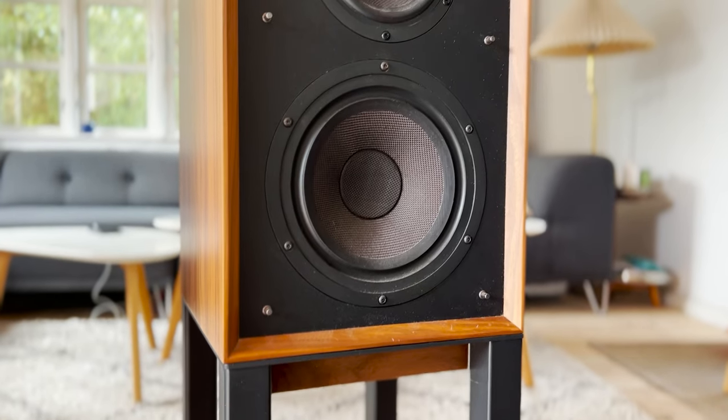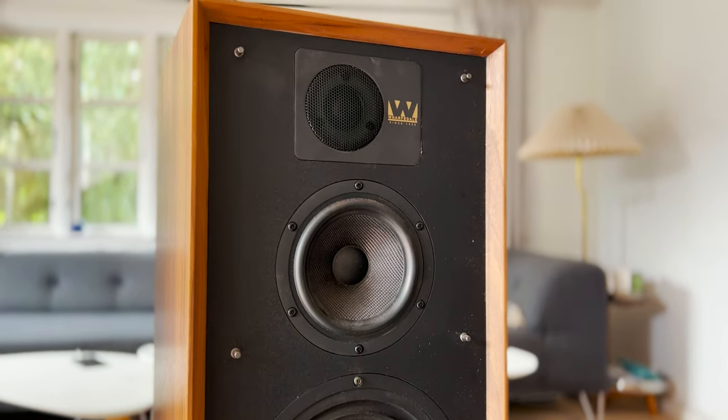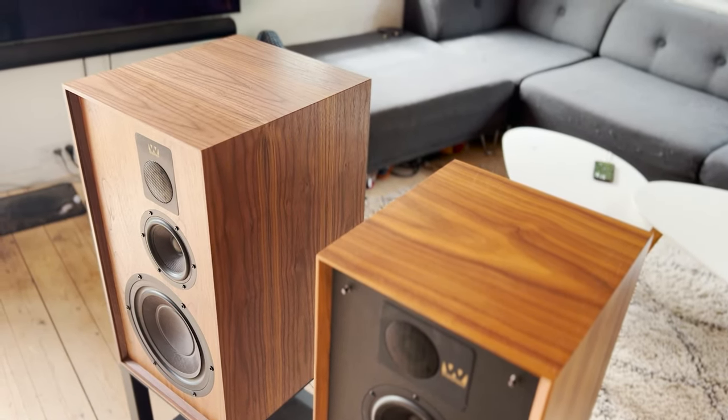Whatever style of music you play, on top of that the larger cabinet allows us to tune the system very low indeed — way down below 30 Hz. We're delivering an extended bass response in any room, no matter what size, because the dynamic range of the speaker is so huge.